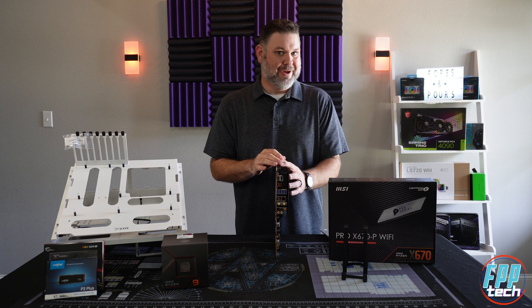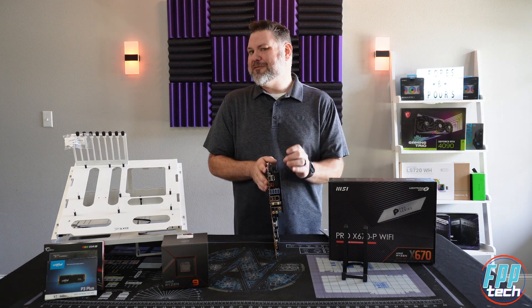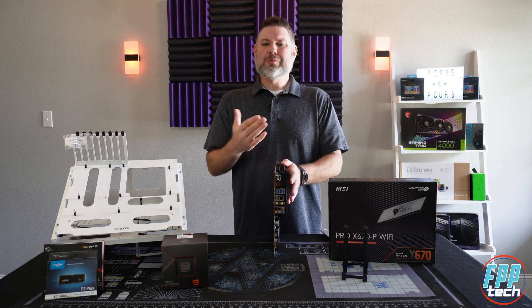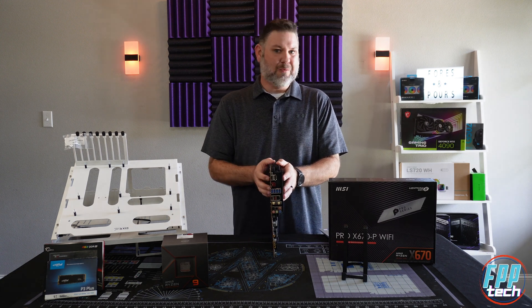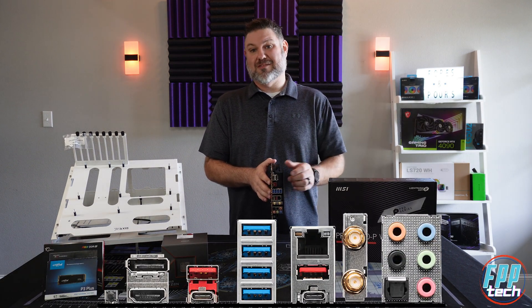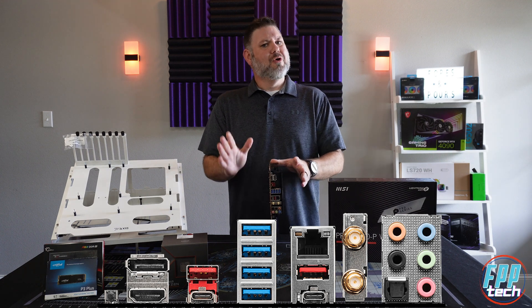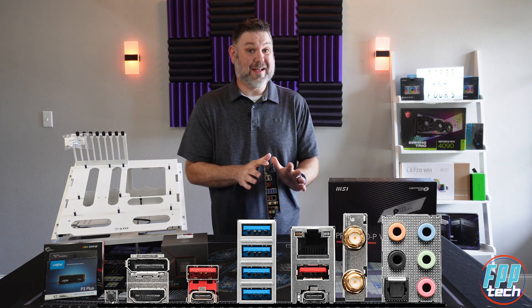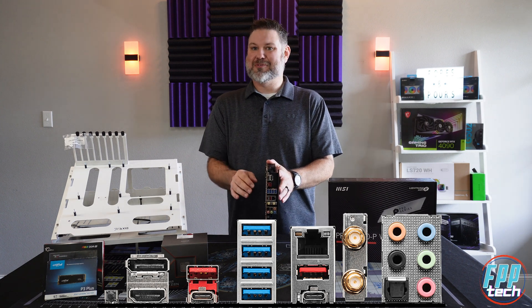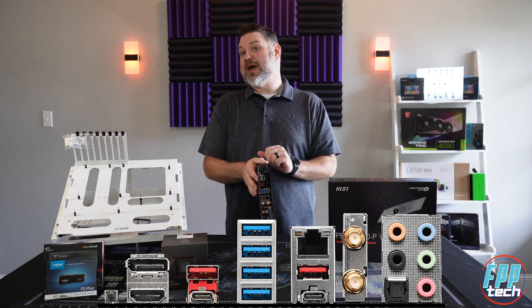Moving into the rear I/O, the first thing you'll notice is MSI doesn't pre-install the I/O shield. This is the first AM5 board we've tested that's come like this — it's not a huge deal, but it's a convenience factor I'm not sure why MSI went in this direction. The I/O story doesn't get much better from there with only six USB Type-A slots, though thankfully they are all rated at Gen 3 or better. This still falls well short of the 10 or more USB Type-A slots we've seen on most of these boards so far. There are two Type-C ports, a full complement of audio jacks, as well as BIOS flashback.